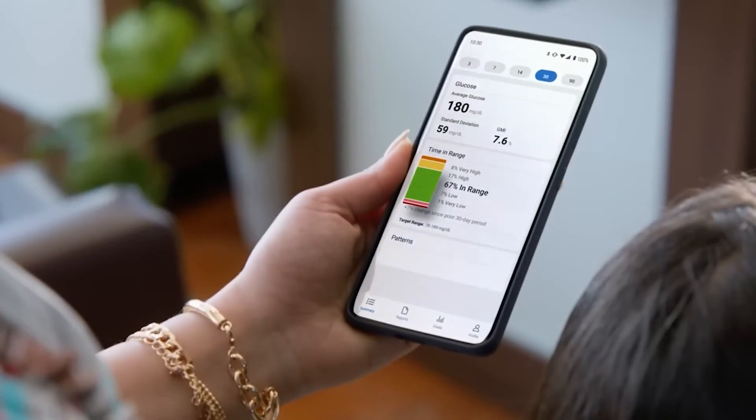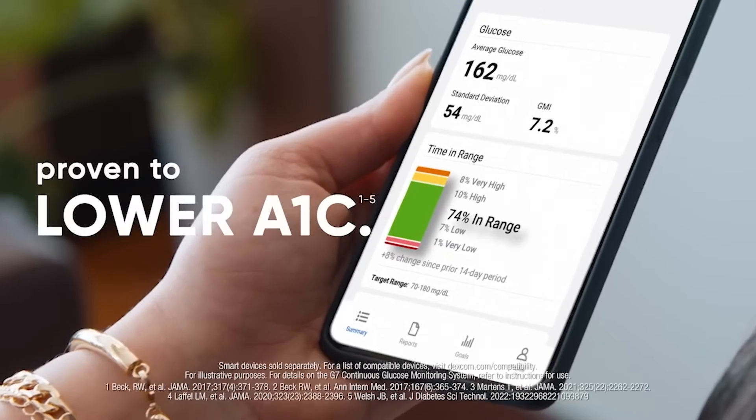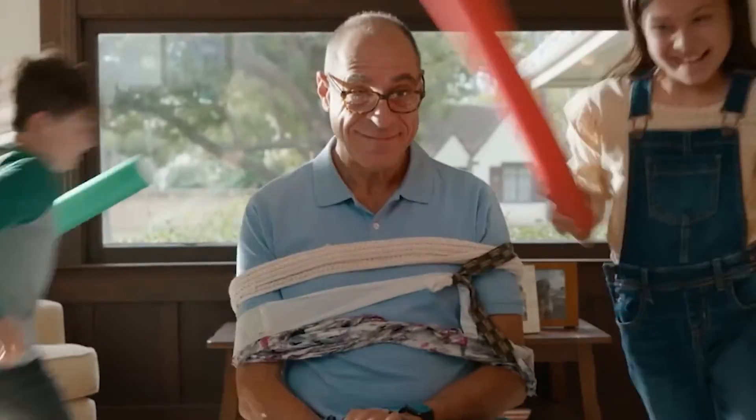Most importantly, Dexcom G7 is made for results. Using Dexcom CGM can help you spend more time in range, which can lead to a lower A1C, so you can do more of what you love. Dexcom G7 is made for more, so you can manage your diabetes with confidence.